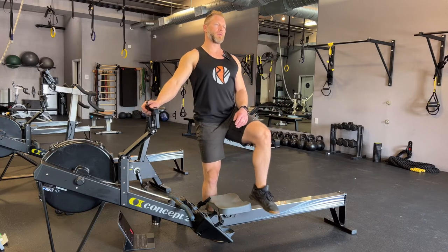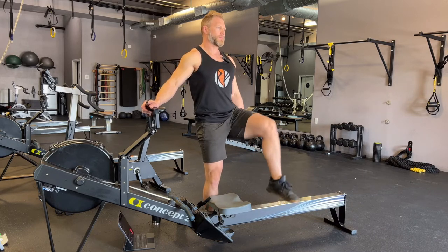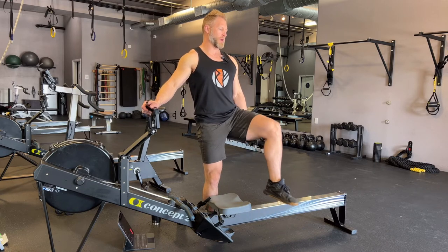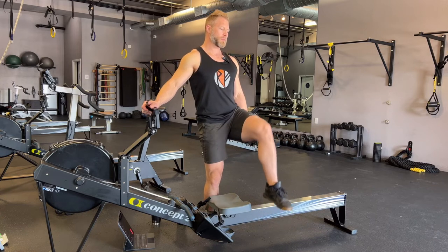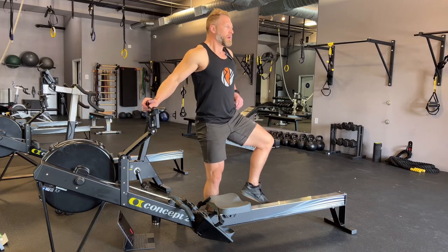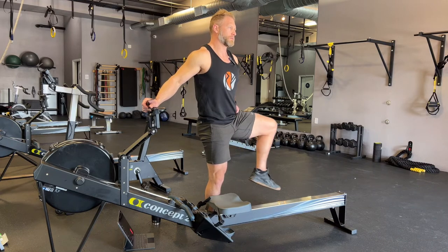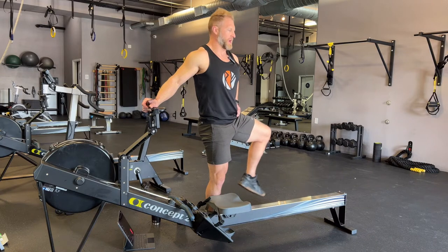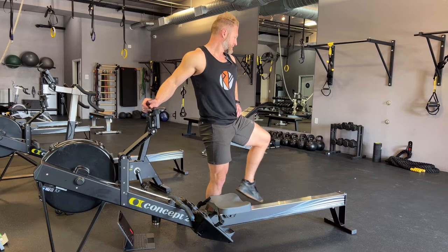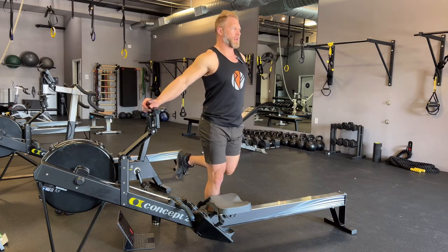I'm going to hang on to the rower for balance, stand really tall, and do a few circles with the hip. After about five, I go back around the other way. Then I'm going to bring the hip out to the side — I need to bring my arm here to keep it out of the way — and practice drawing this hip circle. This is pretty difficult for most people to move their hip in this position because we just rarely ever do, which is why it's important to do so.